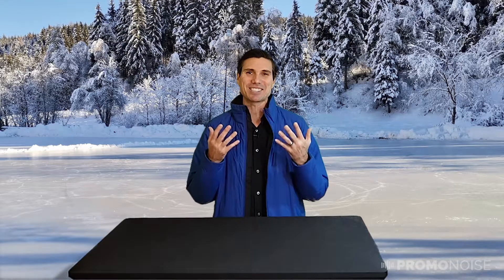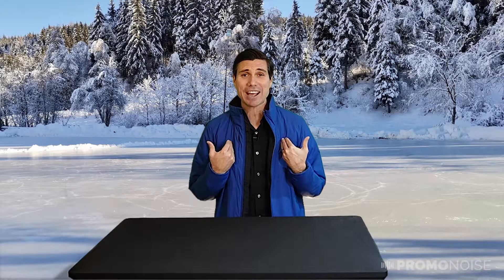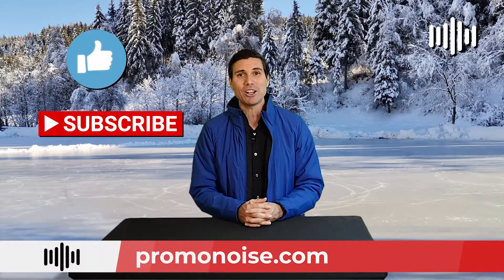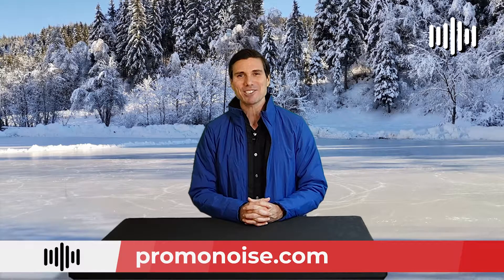It's available in red, black, gray, and this gorgeous blue I'm wearing right now. Again, style 19654 for men and 99654 for women. It has made it into Marketing Edge's Top Products of the Year in the apparel edition — and I fully support that, because it's one of the coolest jackets I've put on in a long time. I'm Alex from Promo Noise — please like, subscribe, and leave comments below. Let's keep making beautiful noise together!